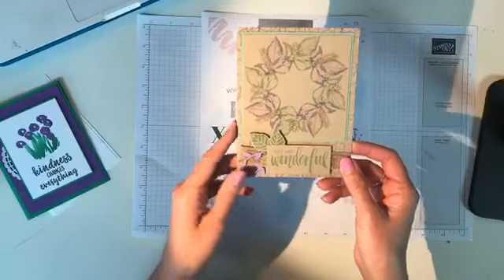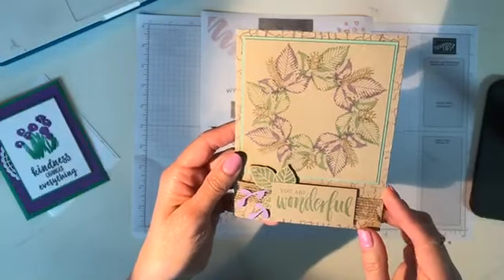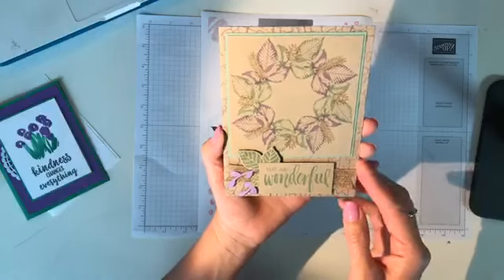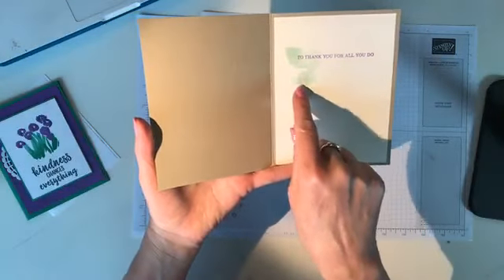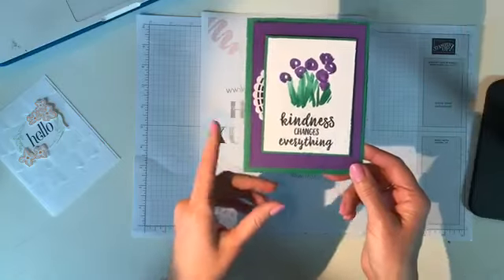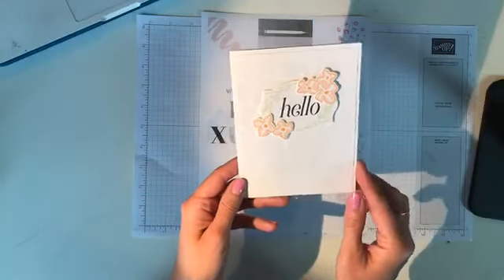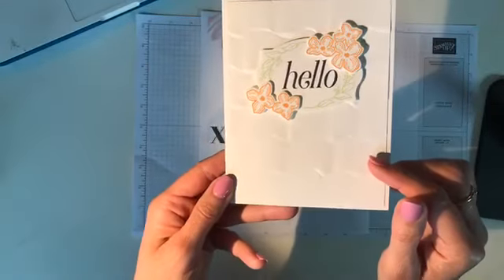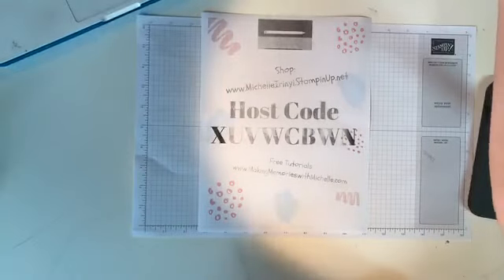This one I know — it's from fellow Stampin' Up! demonstrator Gordie van Gogh. She did a lovely wreath in very soft mint macaron and highland heather — just a very pretty leaf using the rooted in nature set. On the inside: 'thanks for all you do.' Then this one of mine is a very pretty, simple but elegant white-on-white card using the tufted embossing folder. I have 20 more but that's all we're doing today.